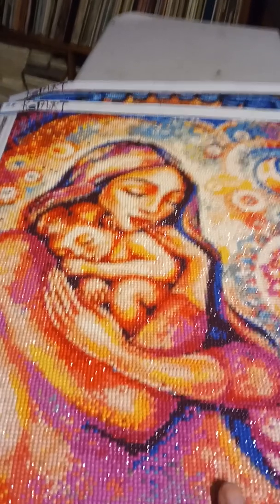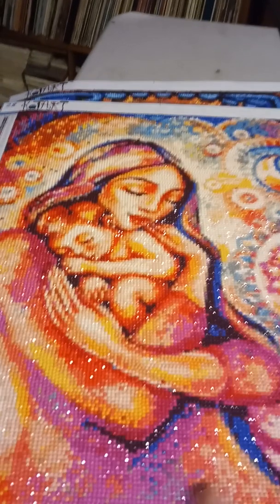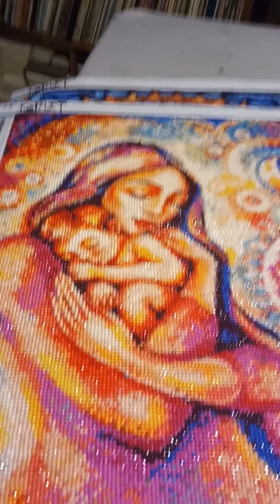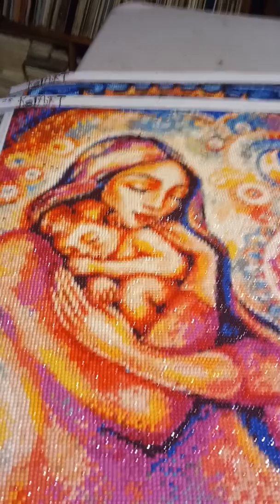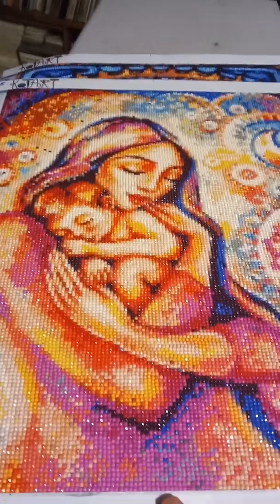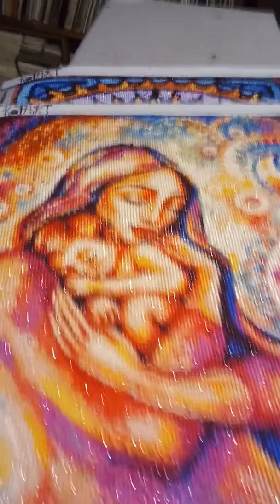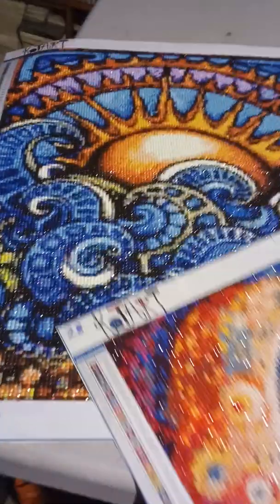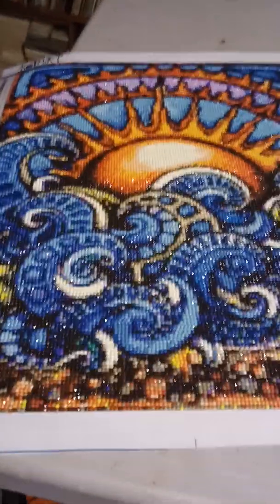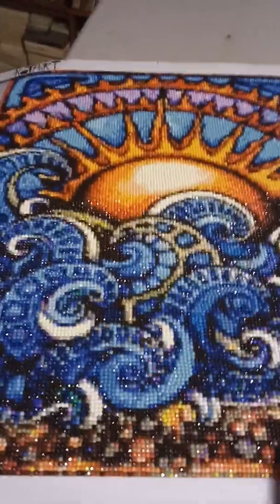Her hair is so pretty. It didn't take long to do her, but it took me a while because I kept stopping. I will take two or three days off sometimes and not diamond paint at all. After doing it for about four years now, I have to take little breaks or I will just sit all day long and diamond paint my life away.